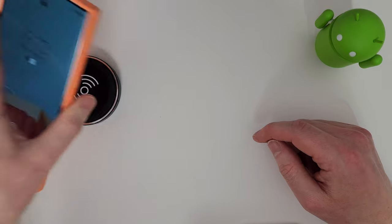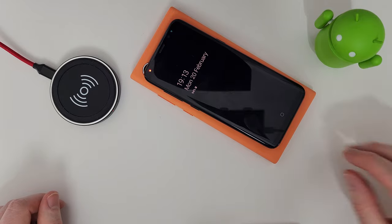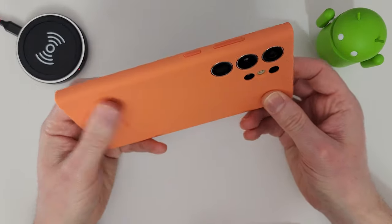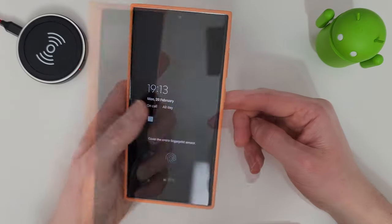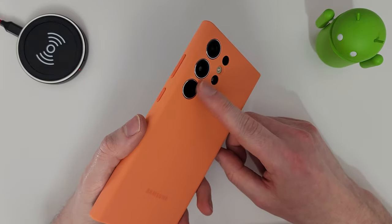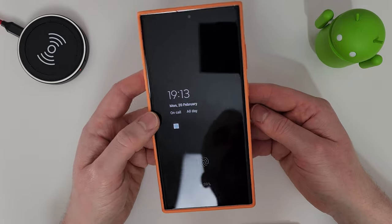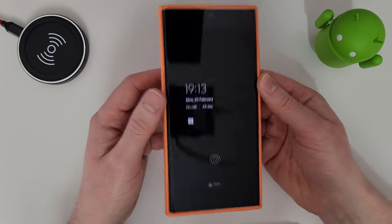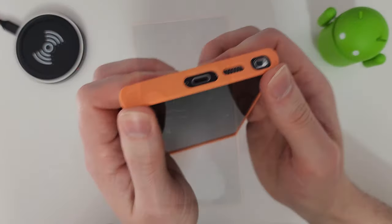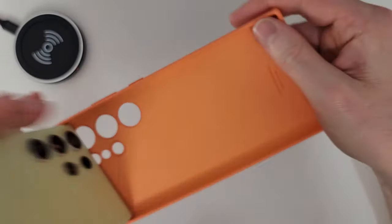Wireless charging and reverse wireless charging are still working absolutely fine. I really like these silicone cases and wish I could use one daily, but I can't risk the camera lenses personally. It's a really nice feeling and looking case — not the grippiest, but that's what you get with silicone. To take it off, just push from the bottom and it comes right off.